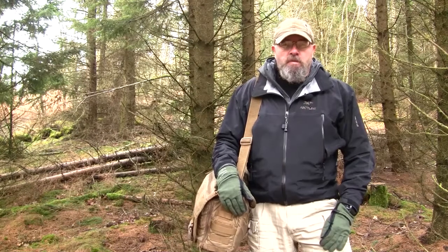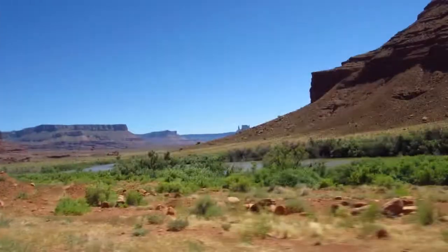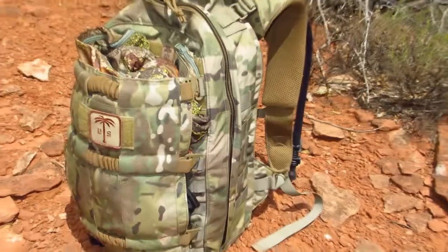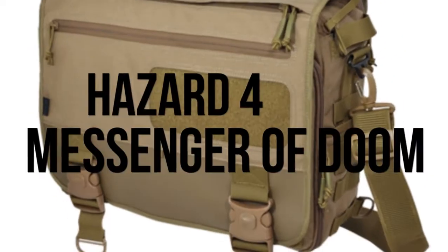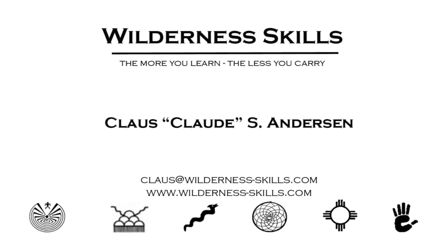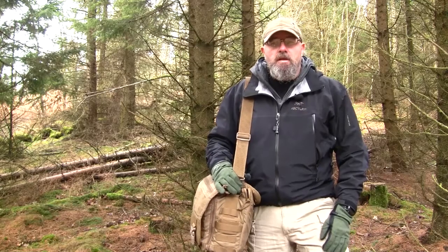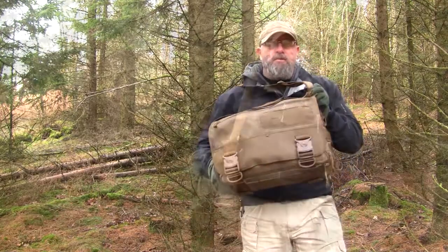Hi, I'm Claude from Wilderlandskills. Welcome to this week's review. This week's review will be on the Hazard 4 Messenger of Doom.